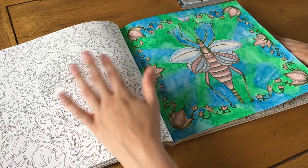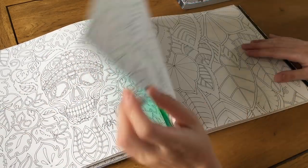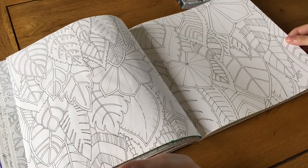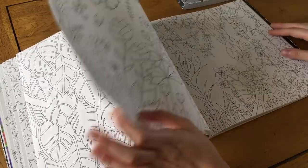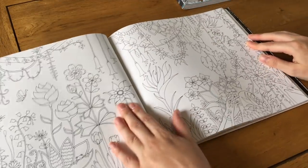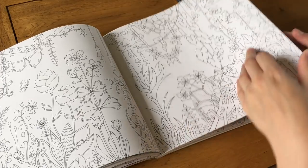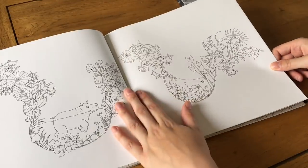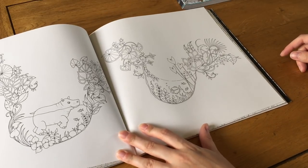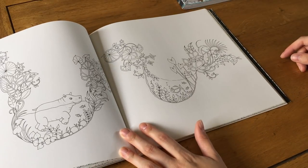There are some big leaves to color in and another jungle double page spread, which I really like. Then we've got a hippo.